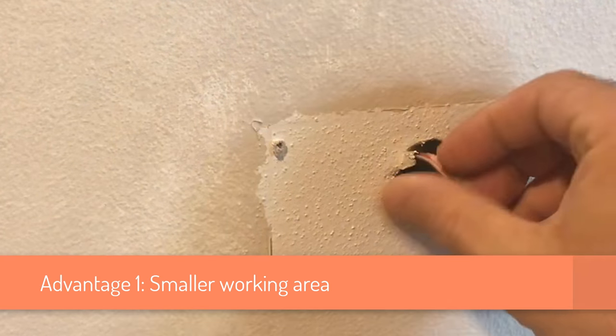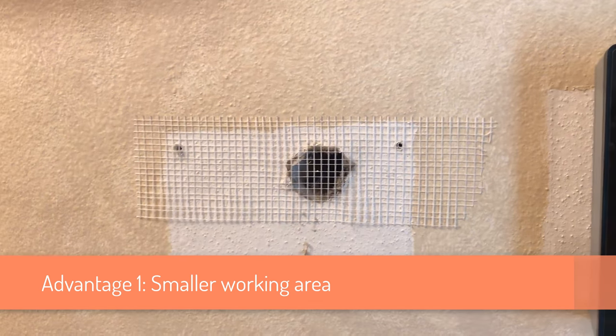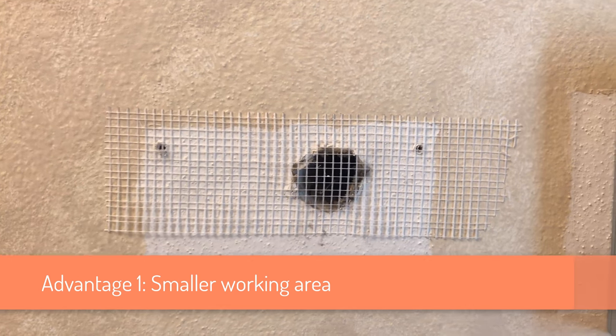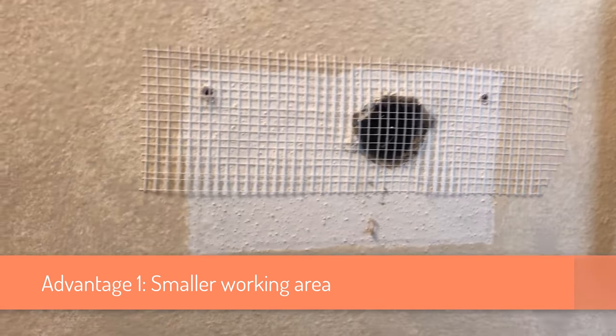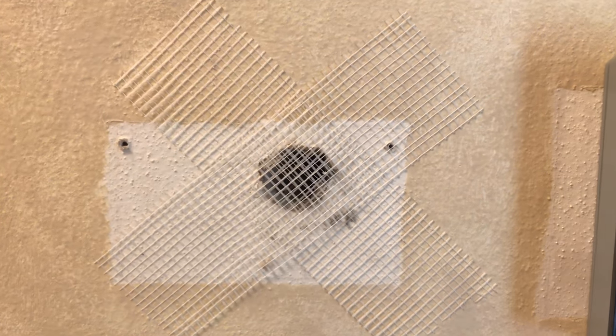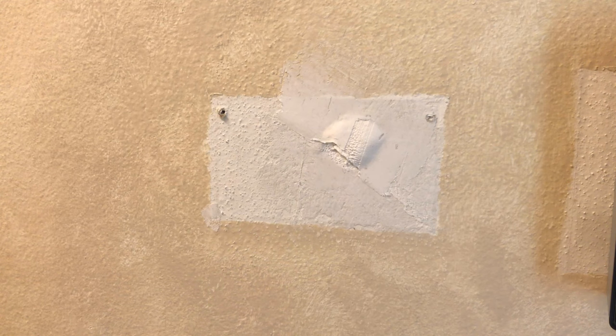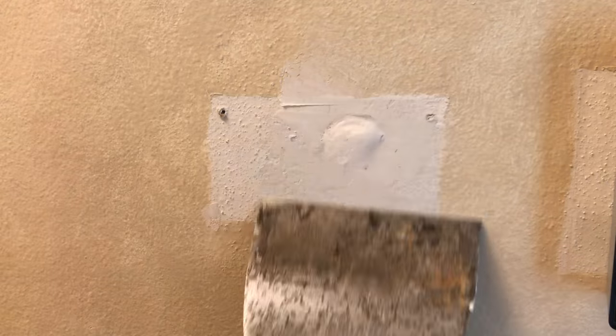Some advantages of using this method. Your working area is much smaller. When you use mesh tape on top of the drywall, you end up with a large working area, and then you need to cover it with texture and paint. If you can find the original texture and original paint, this is no issue. But if you can't, like in my case, the smaller the area means the smaller noticeable imperfections after the repair.